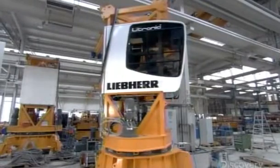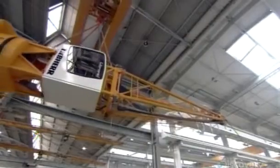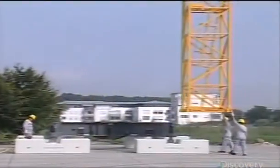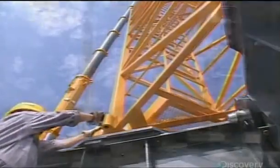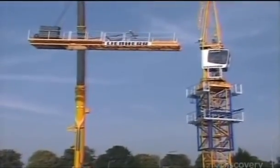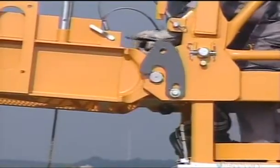After an extensive test, they install the tower head on top of the cabin, and this entire slewing unit goes off to the construction site. After anchoring the crane's base, the installers use a mobile crane to mount the slewing unit on the tower and the jib onto the slewing unit.